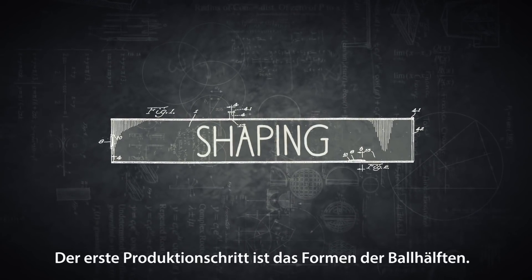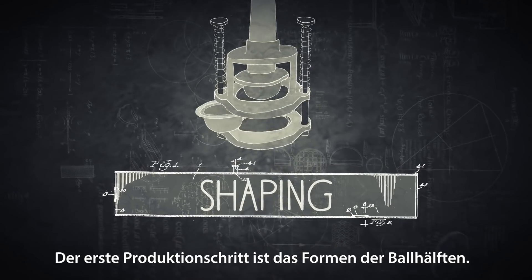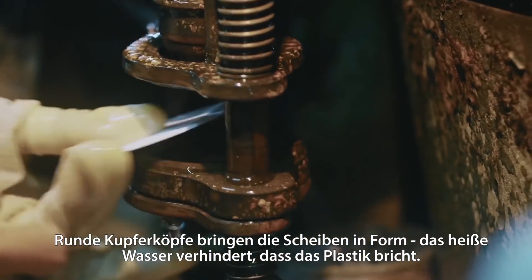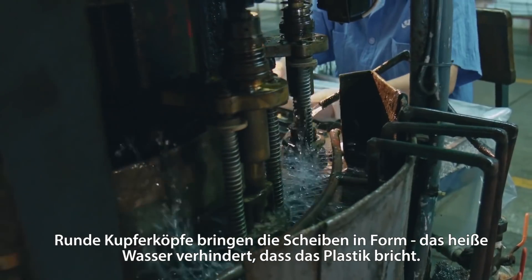The first step in the production line is the shaping of the ball halves. Round copper heads press the sheets into shape. While being shaped, hot water is also dripped onto the sheets to avoid cracks.